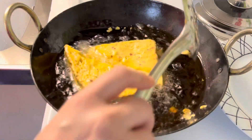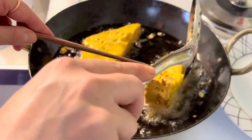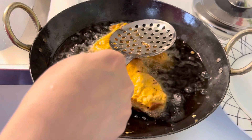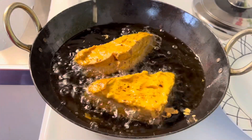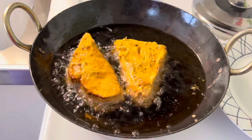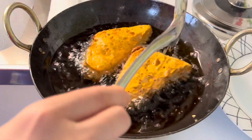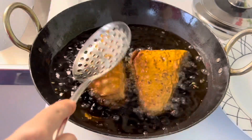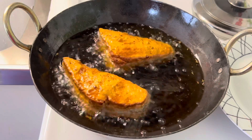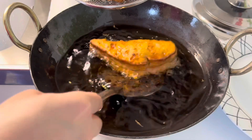Fry the stuffed bread on medium heat. Do not turn the side for 2 to 3 minutes, then carefully turn the side. Fry until it turns golden and crisp from both sides, making sure it's evenly cooked. As you can see in the video, the bread got a beautiful golden color and it's cooked. Remove from hot oil and drain the excess oil.